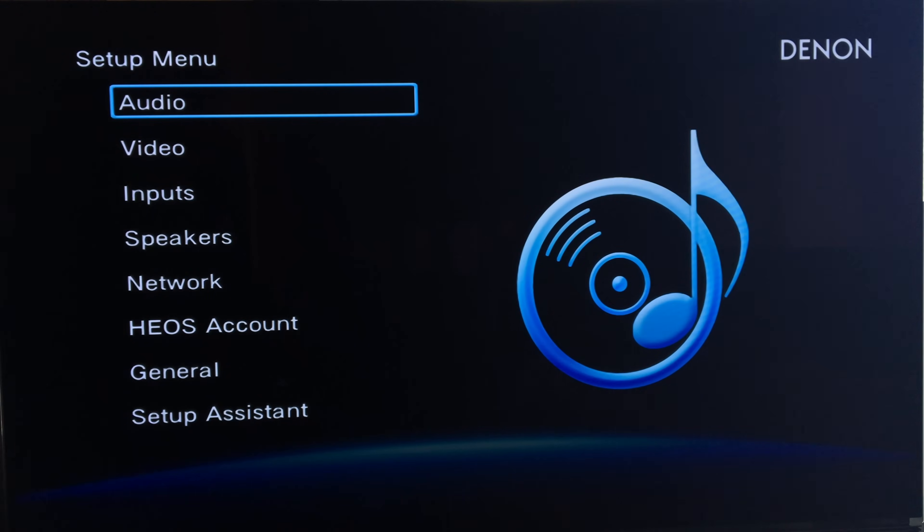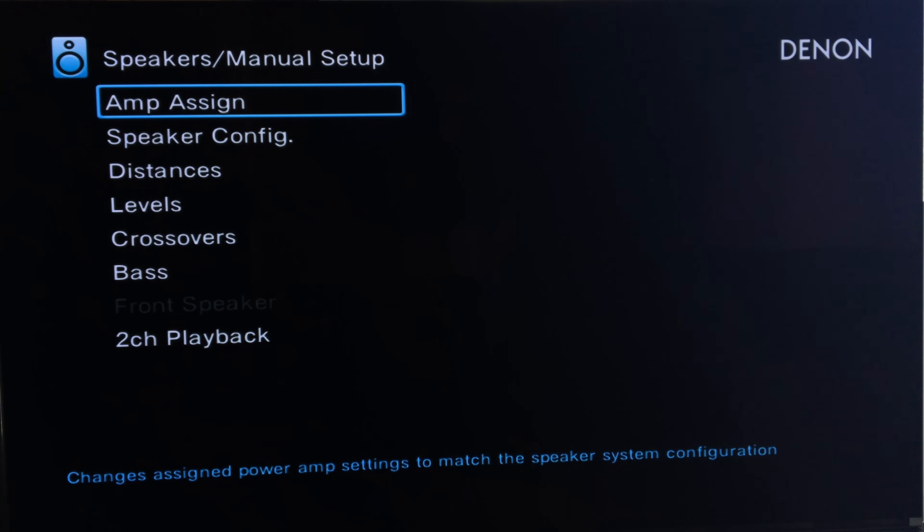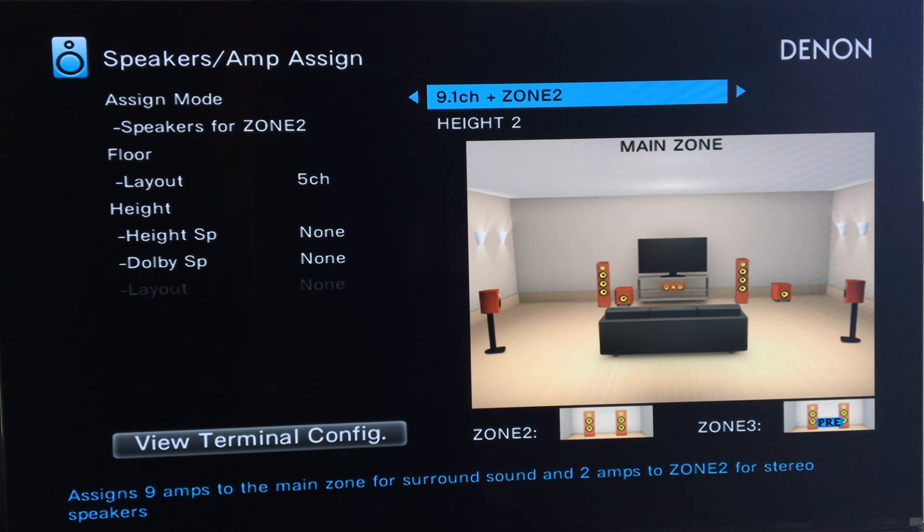So here we are with the Denon. I hit Setup, we are in the setup menu. Go down to Speakers, then Manual Setup, then Amp Assign. Here's how it works on this receiver — you have a whole bunch of different options in this first assign mode. I have it set up as 11.1. If your receiver is 7.1, then you probably just leave it on that. This receiver has a whole bunch of different types of configuration. This one assigns 9 amps to the main zone for surround sound and 2 amps for Zone 2 for stereo speakers.